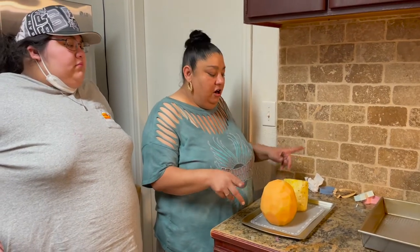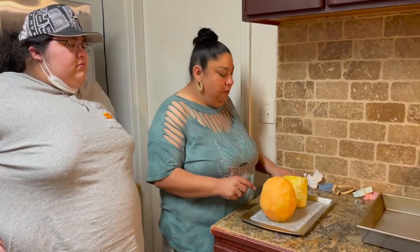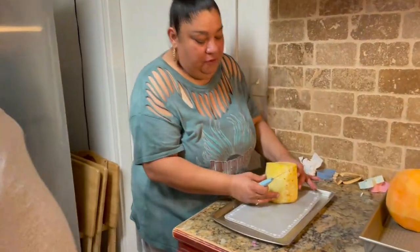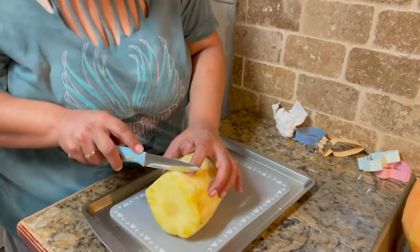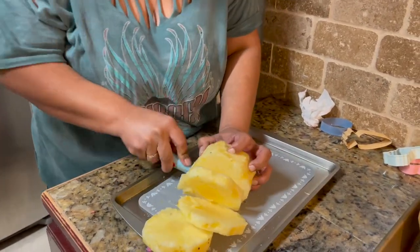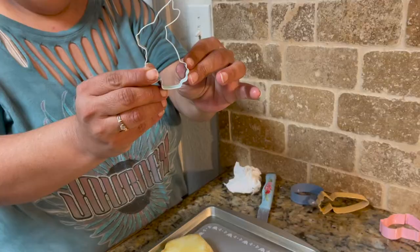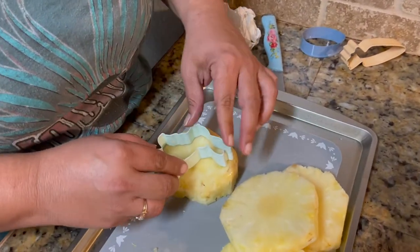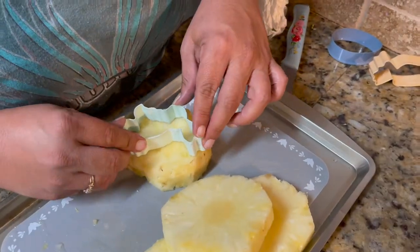We're going to go ahead and start on our melon and pineapple. I'm going to work with the pineapple first — I'm going to cut little circles out of it. Then I'm going to do a bunny shape with the cookie cutter. Look how cute he is! We're going to push him in here — I just want to make sure I get the whole bunny because he's a pretty big fella.